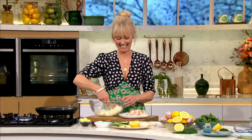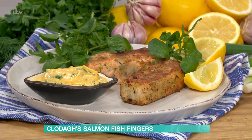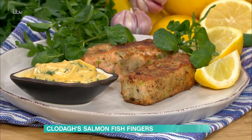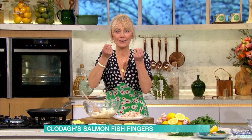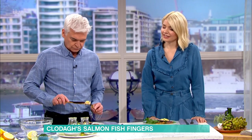We've got a fish feast with Clodagh. I've already had a taste and it's lovely. She's going to show us how to make simple salmon fish fingers. Good morning. Yeah, so they're like salmon fish cake fingers — all of the ingredients that you'd make up a lovely fish cake. So it's kind of like an adult fish finger. And we're doing it with salmon, which is gorgeous.